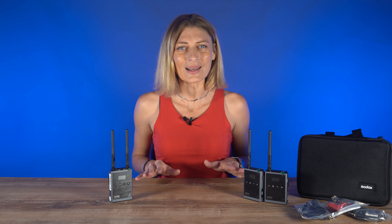Easy to use with plug-and-play operation, this system is well suited for mobile journalists, YouTube and Instagram creators, TikTok personalities, vloggers, and more.